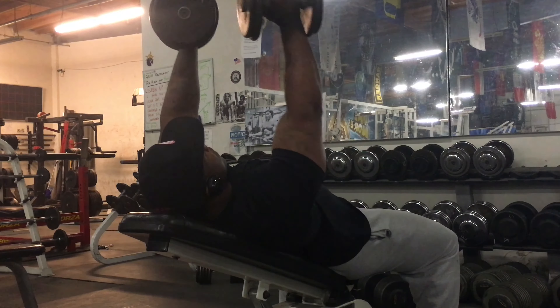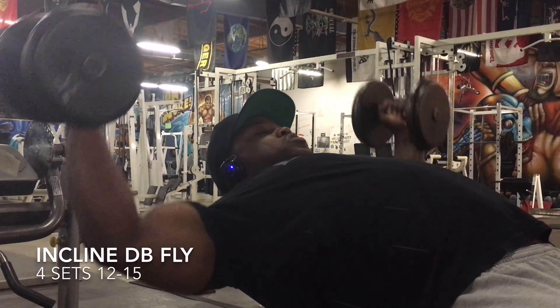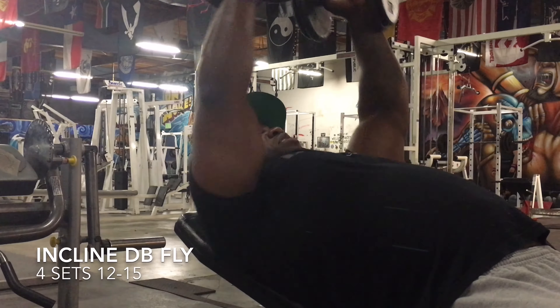What's going on guys, it's me EP, and I'm going to do some commentary for this chest and tricep workout that I did today.